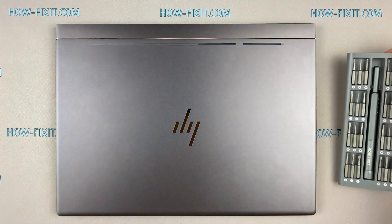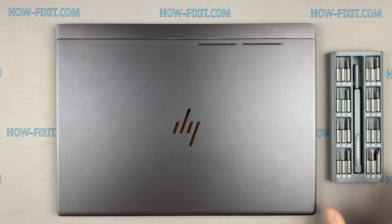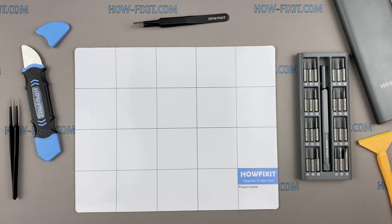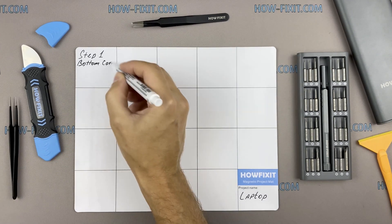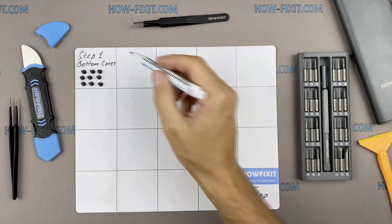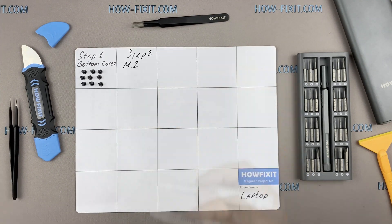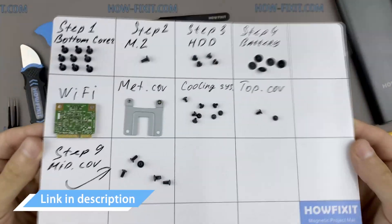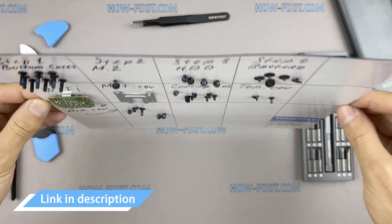To disassemble you will need the following tools: a Phillips 1 screwdriver, a plastic tool, and tweezers. I also recommend using a magnetic mat during the repair process and laying out each screw step by step during disassembly, which is especially useful for this laptop — it is very important not to confuse them during assembly. In the description there is a highlighted link where to buy all necessary tools.